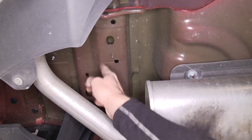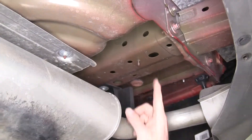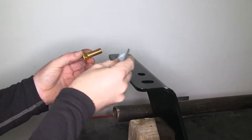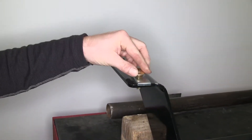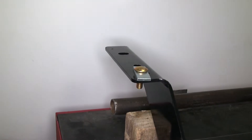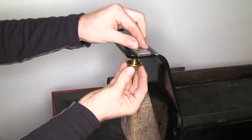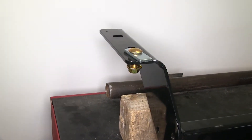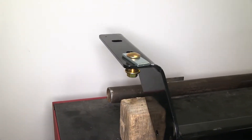Next we'll go ahead and show you where the hitch mounts up. There are two holes on each side of the frame that the hitch hardware will go into. Now before we install our hardware, we'll go ahead and show you how it works with the hitch while the hitch is off. One of the carriage bolts and the blocks will be fish-wired from the outside to the inside, and then when the hitch is in place, there will be a flange nut on the very bottom. This hardware will be the same going all the way around the hitch.